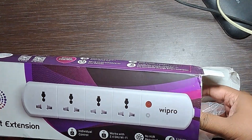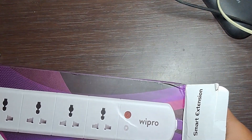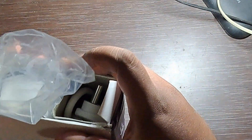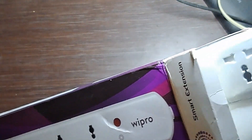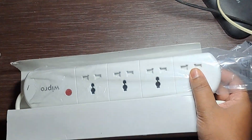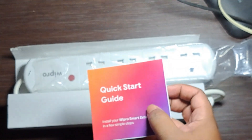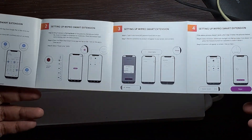It is in a polythene wrap. Let's take it out. It's nicely packed. Inside there is one user manual — let's take it out — and there is a quick start guide. It mentions Vipro Smart assistant, smart card, smart plug, etc.